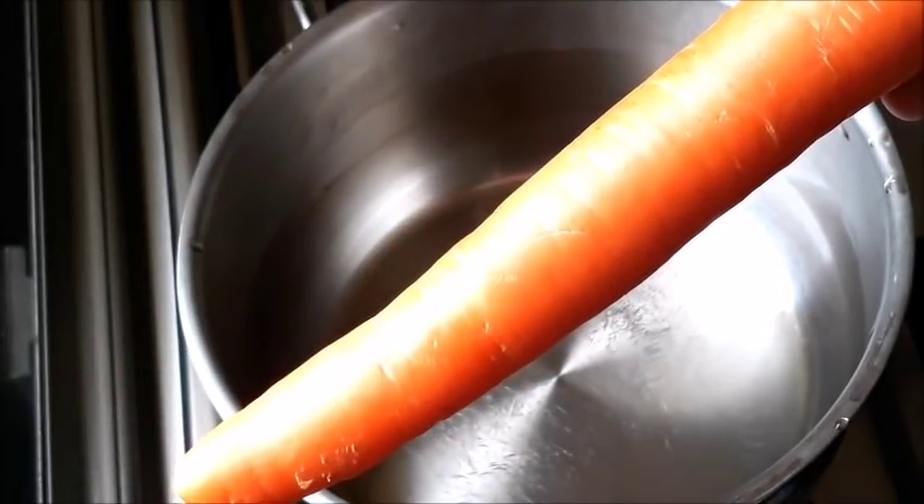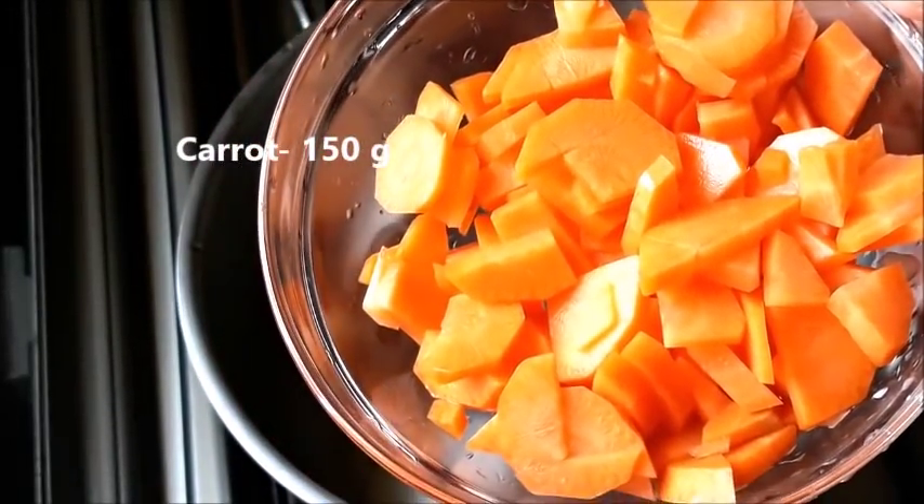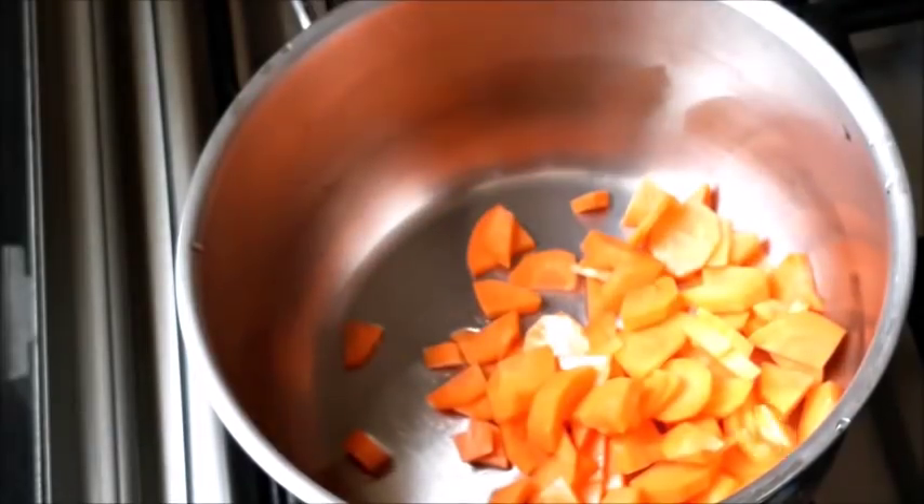I am going to make a carrot with 150g. We will take a small piece of this. We will take a piece of this.